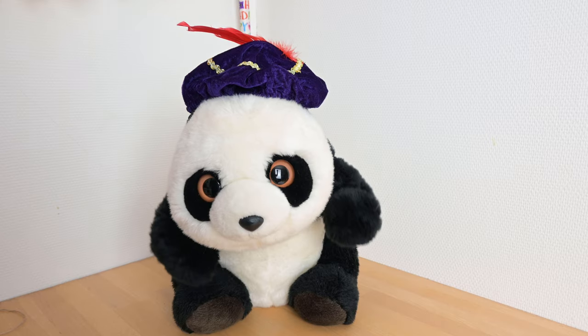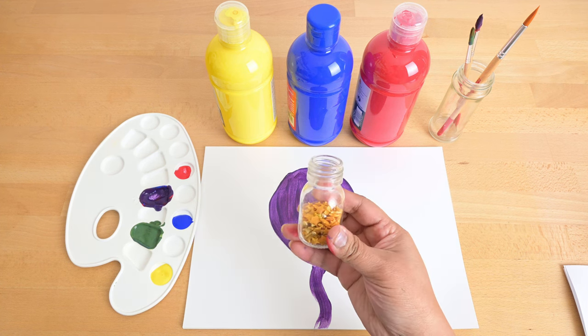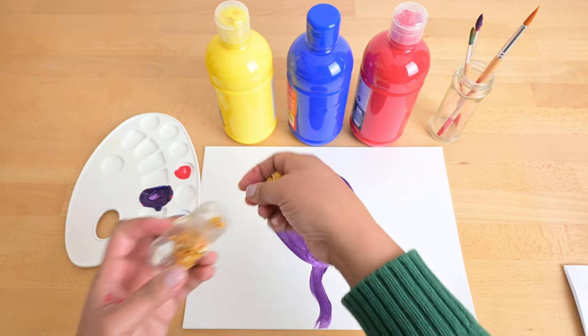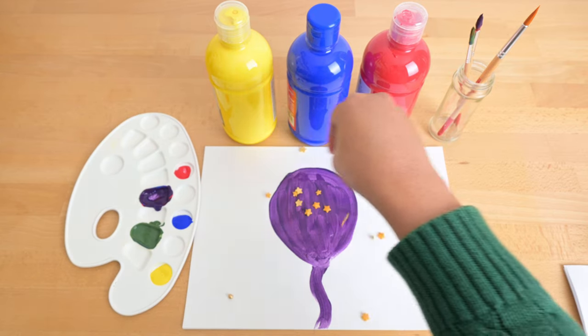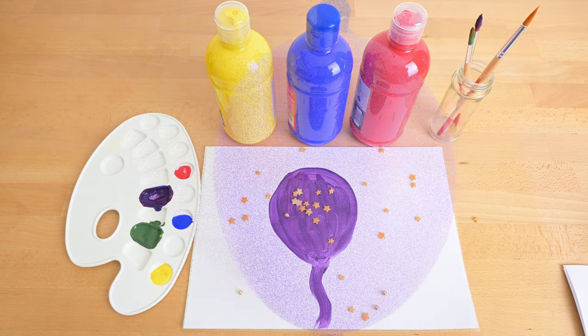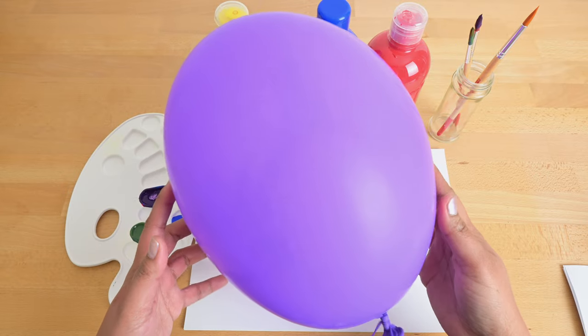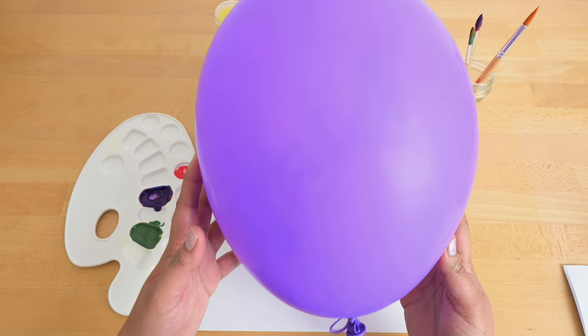Oh, can I have a real balloon? Yes, Mepi. But first we put some magic sprinkles on it. Now we have a real purple balloon.